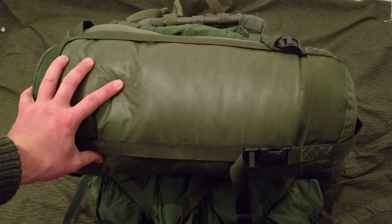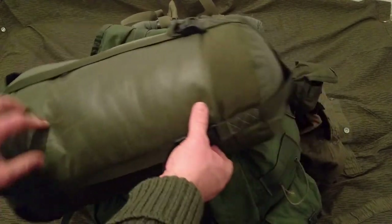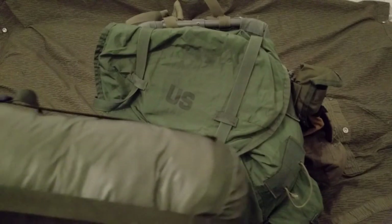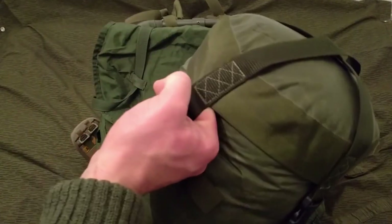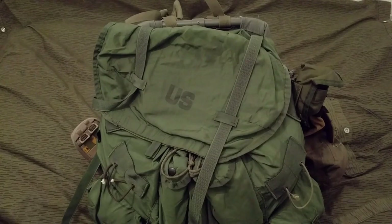Here is the British Army Arctic sleeping bag. I think I had that in the last video as well. I really like it - it's pretty heavy but reliable.